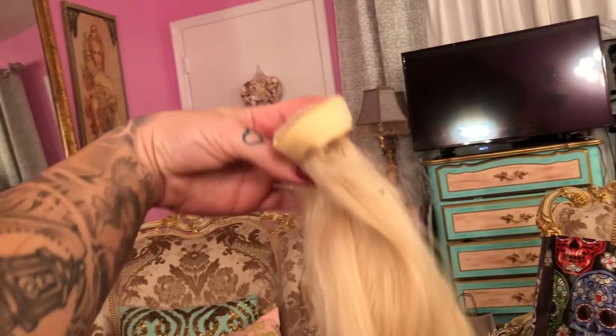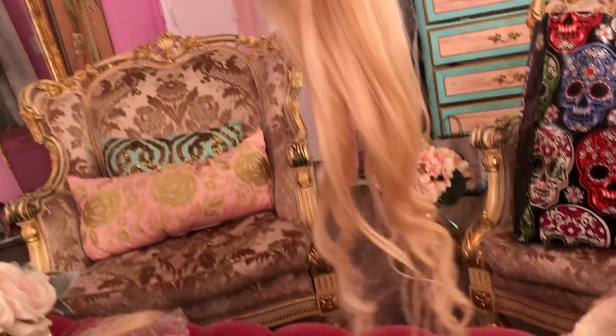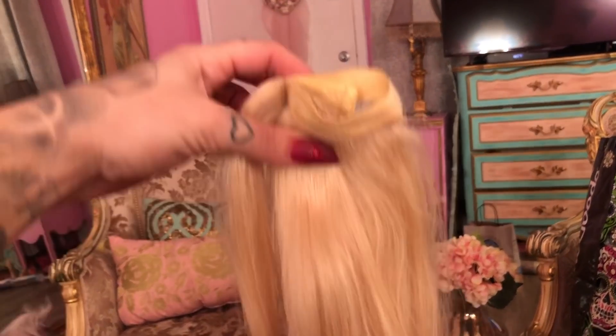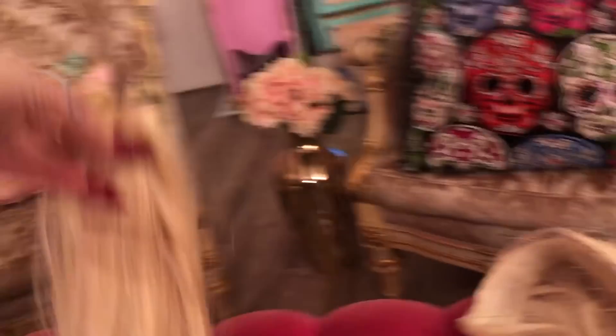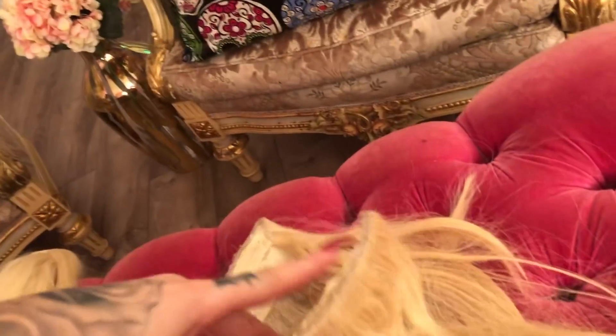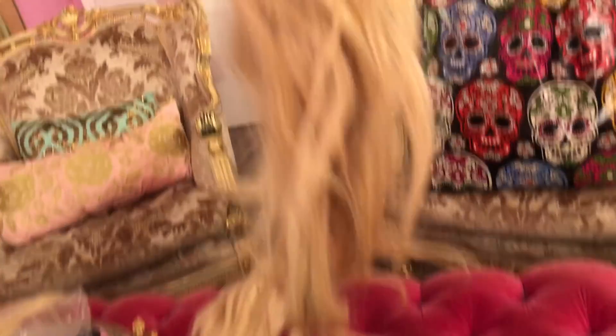I'm going to attempt to do this, but if it doesn't work out, I don't know — this video might not even see the light of day. I'm going to attempt to copy this ponytail. It's like a super long, fabulous ponytail, but it's a little thin and I want to recreate it. I have this halo extensions, like half a head of hair, and I want to turn this into a ponytail. Basically we want to make this look like this.